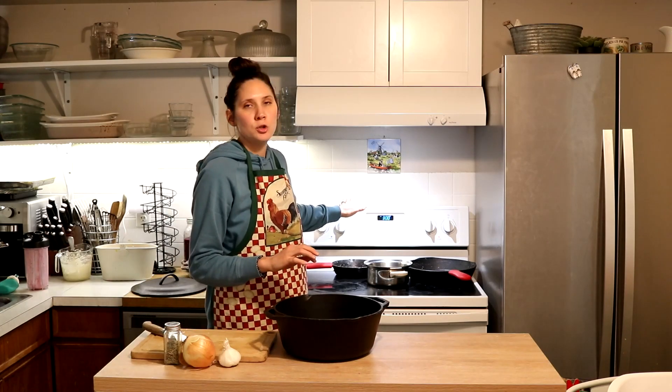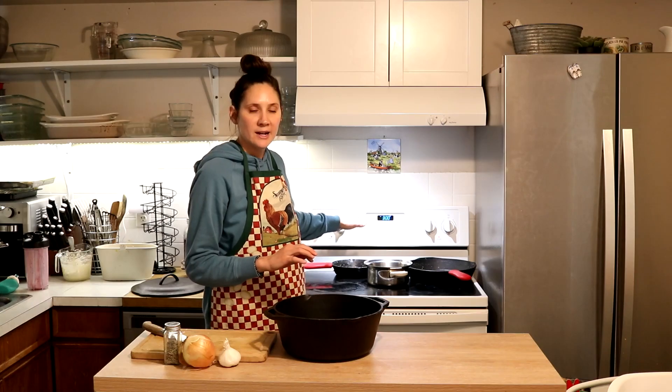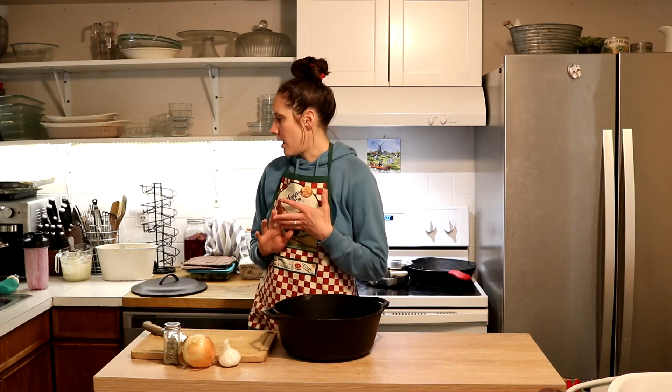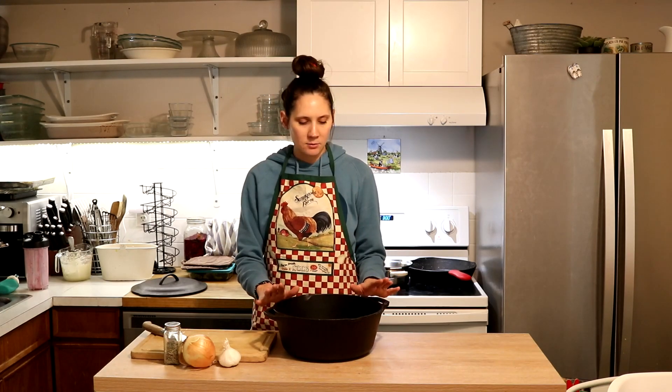I have my oven preheated to 300 degrees Fahrenheit. The total cook time for this recipe is going to be four to six hours. I'm planning on about five for today, so I'm starting this around lunch time, and I'm going to start by opening up my packages of lamb and adding them to my cast-iron dutch oven.